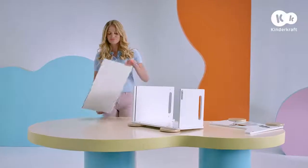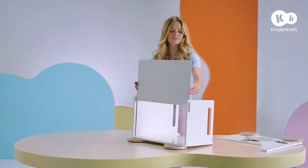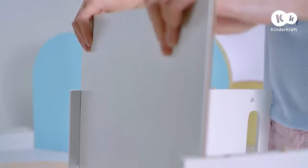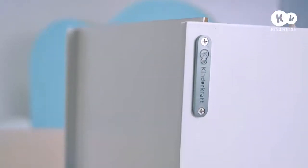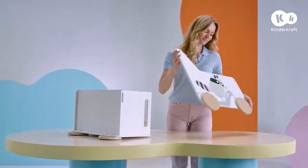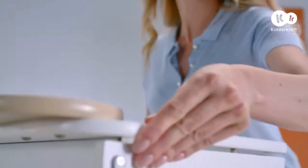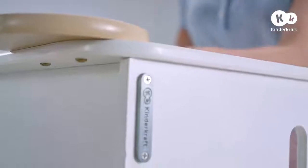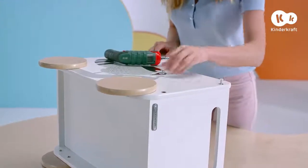Now you can insert the bottom of the chest. To do this, insert it into the grooves on the side walls. Now you can affix the side wall to the rest of the chest, and screw it in using the bolts.